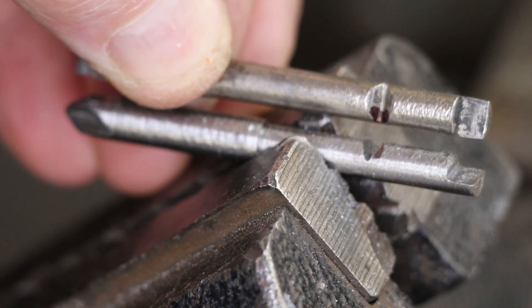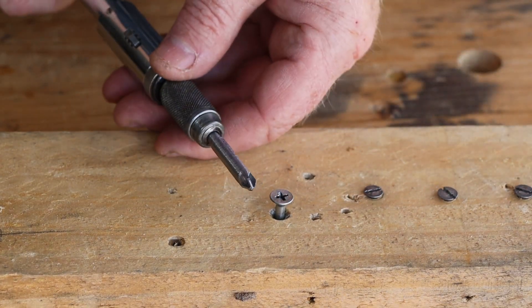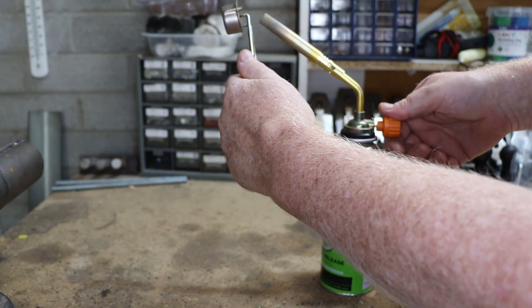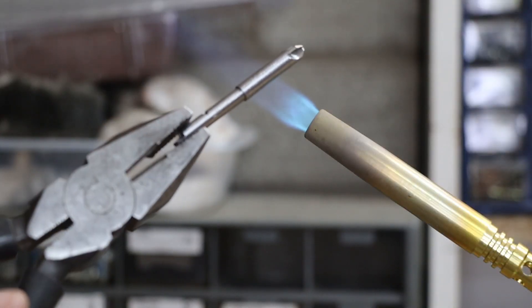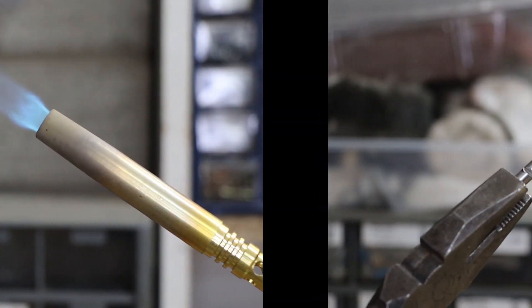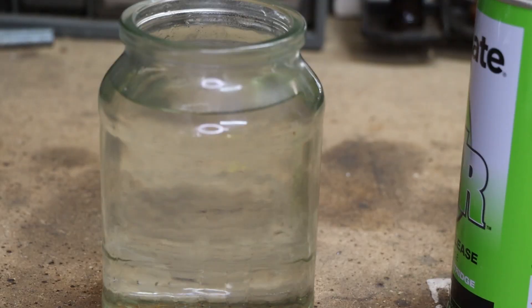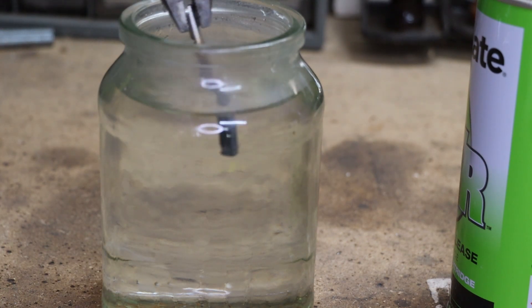That looks about right, so let's give it a test. Our new bit works fine, but the metal is still soft and will wear out quickly. So our final step is to heat treat the point to harden it. I'll start by heating the point to a bright orange heat, then rapidly quenching it in water. That leaves the point very hard, but it'll also be brittle and likely to crack while in use.